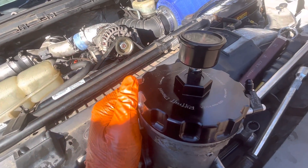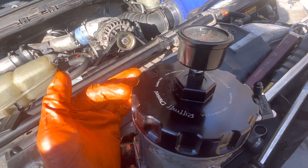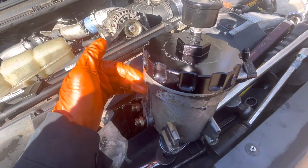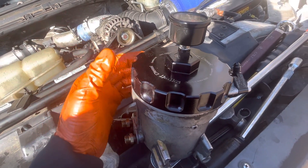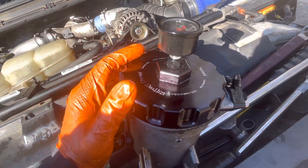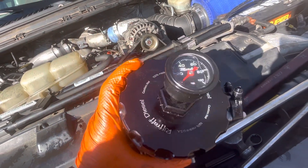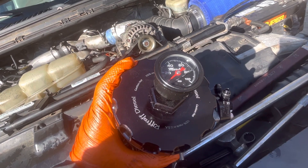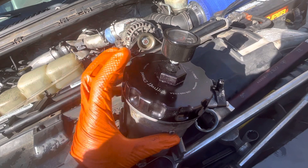At least for the Super Duties. I believe the OBS trucks may have a different fuel filter housing, so the lid is probably different on those. Double check with Riffraff before you purchase. But for the Super Duty trucks, there you go — easy, cheap, 30 bucks.